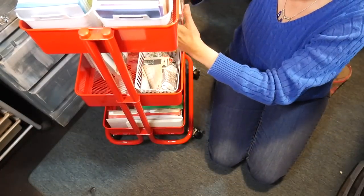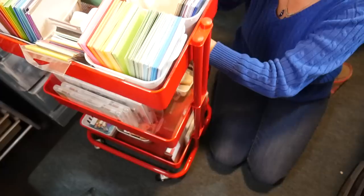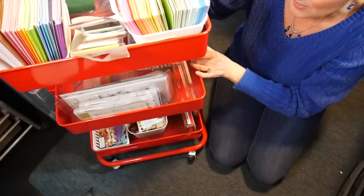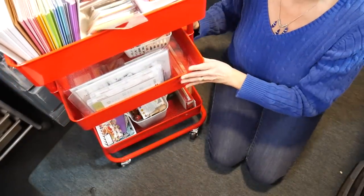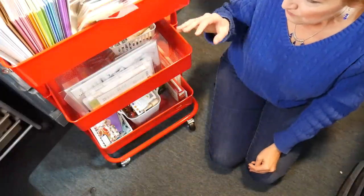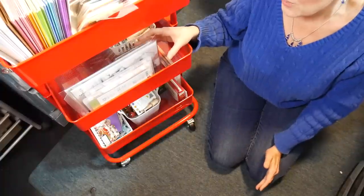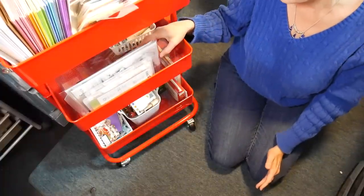So that's basically what I have on the second row - things I want to remember to use and don't want to forget about. Because sometimes trends happen, things go out of style, or you lose interest. So if you don't use them when you're excited about them, you'll forget about them, and when you come across them again you might not be so excited to use them anymore.